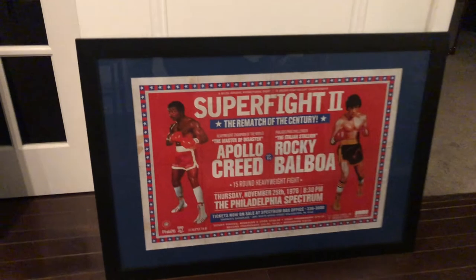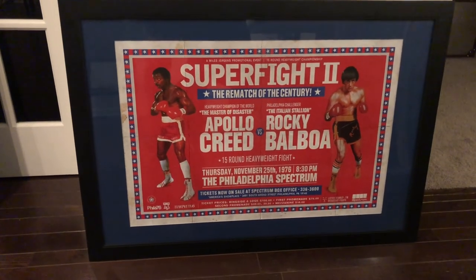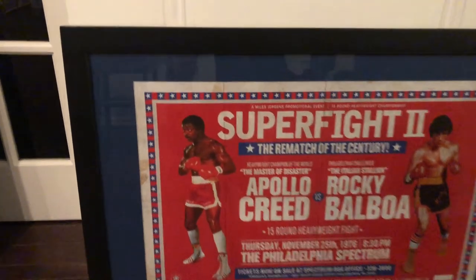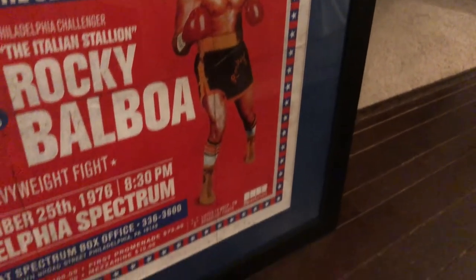Hey guys, welcome to the channel. I wanted to do a little video today about how to frame and mat this Rocky 2 Super Fight 2 poster that we sell on vpropcorn. It comes out really great. One thing I like to see when we have these posters is to put a really nice mat on them. But if you've ever tried to get a mat done at Michael's or somewhere like that, it costs a fortune — so I wanted to show you how you can do it really quickly by yourself.